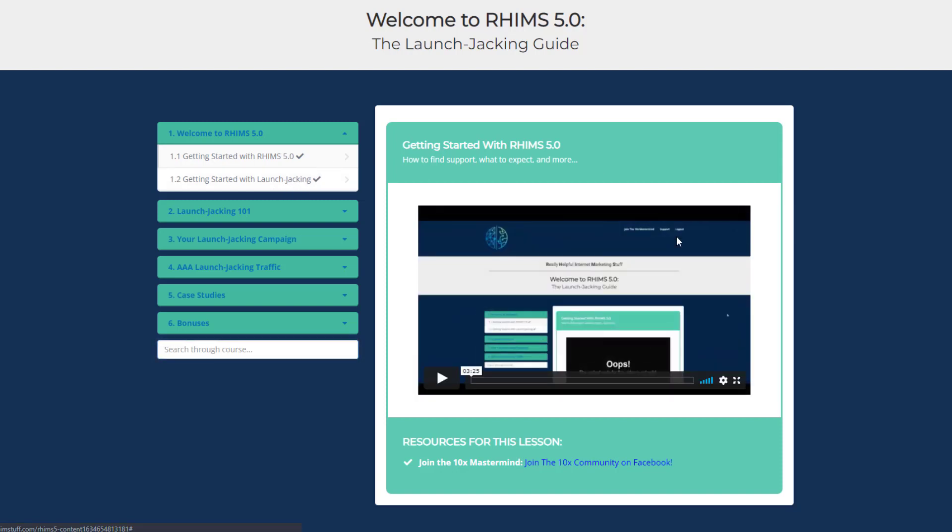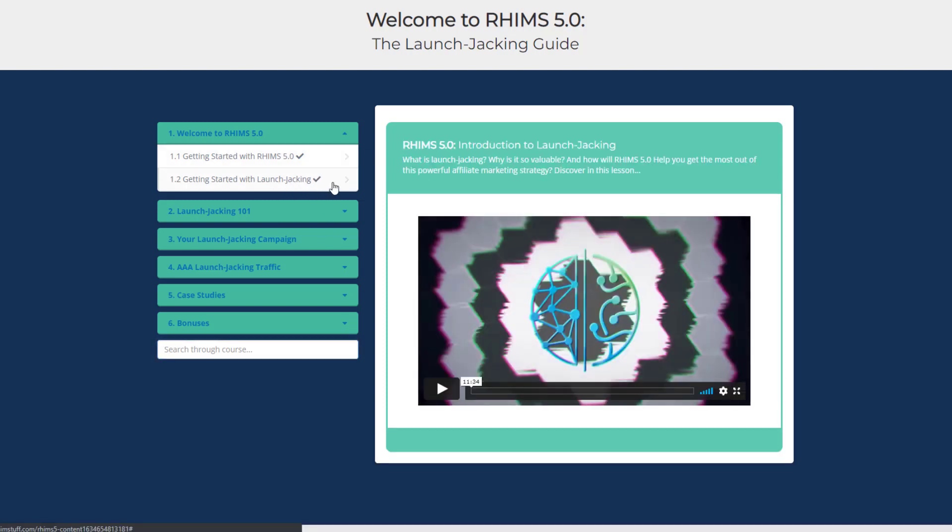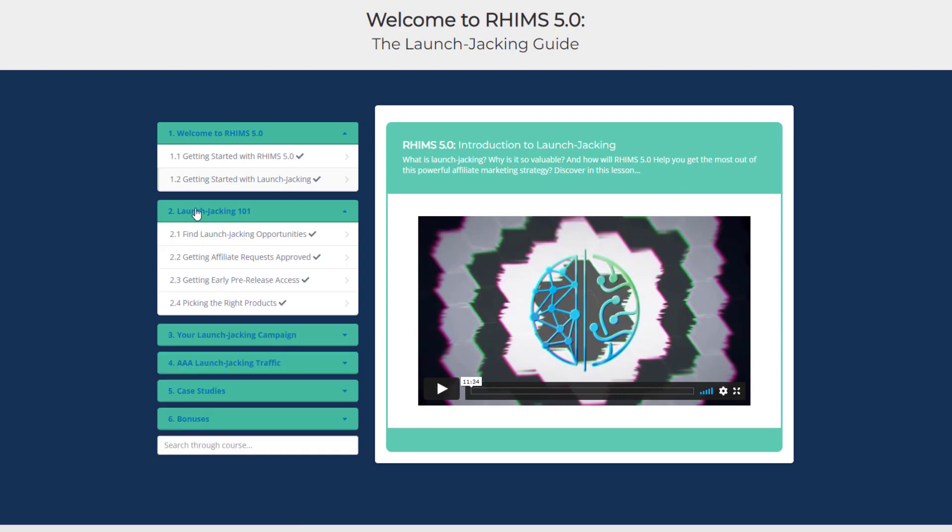In the introduction to launch jacking section you will get to know what launch jacking is, how it works, why it's so valuable, and whether you should do it full time. In Launch Jacking 101 you will learn all the essential things to start launch jacking — like how to get products approved, how to get preview access in different ways, and how to build a basic structure.